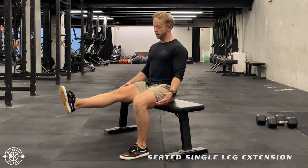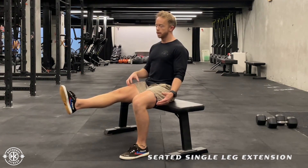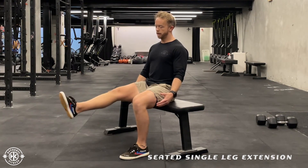Opposite leg, point out, feeling your core to that front of your thigh muscle tighten up, and then relax.